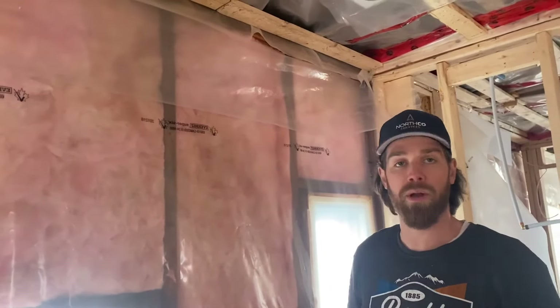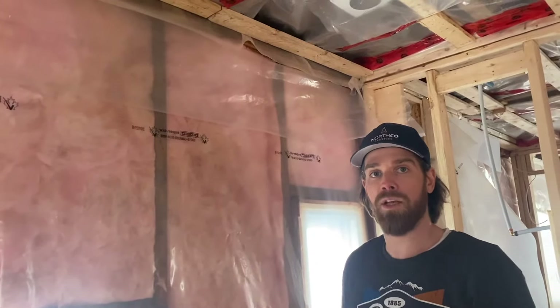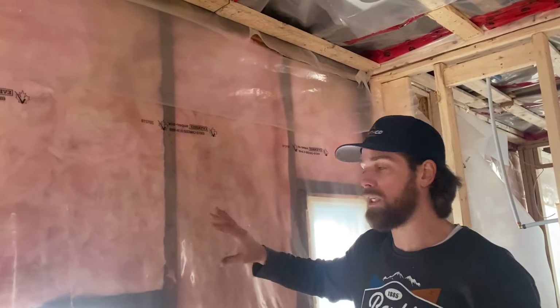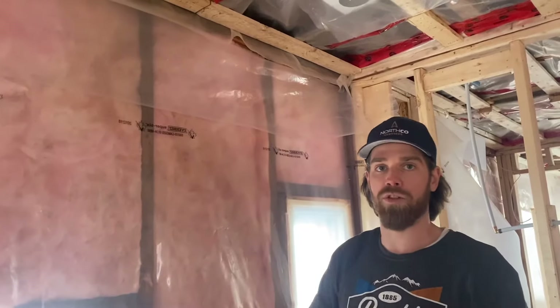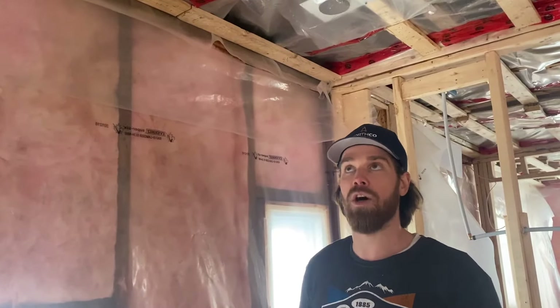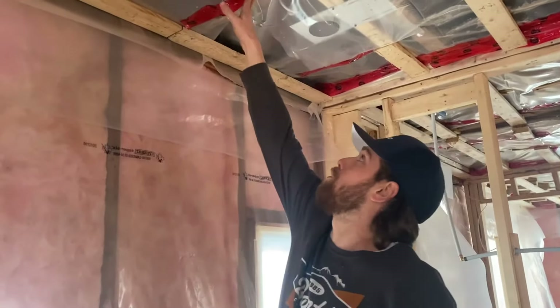The vapor barrier goes on your outside walls, on the ceiling, and everywhere there's insulation. The vapor barrier is a plastic that makes sure there's no air or humidity coming inside the house. It creates a separation between the outside wall and the drywall so the drywall won't get soaked. If there's ever water coming through the roof, technically it shouldn't get into your drywall if the vapor barrier has been installed on the ceiling.